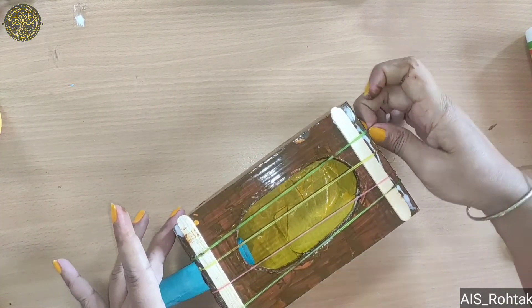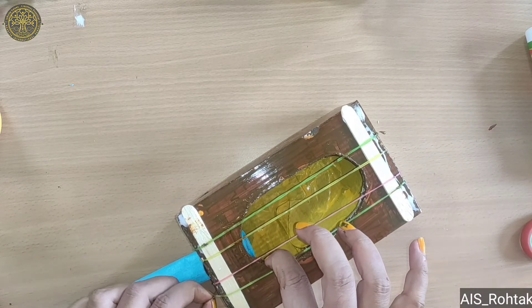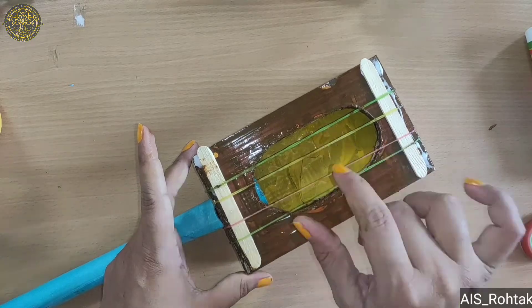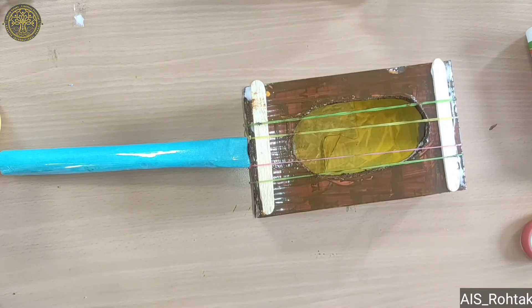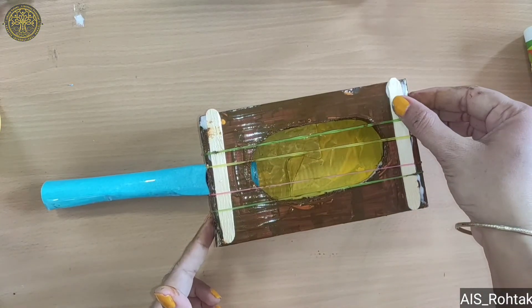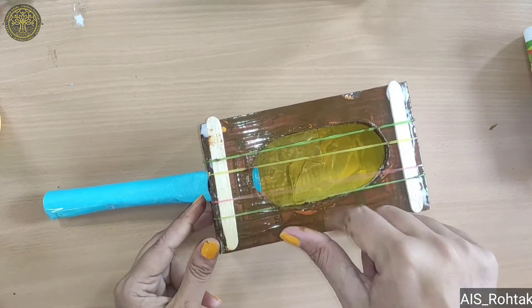The guitar is ready, so the sound craft is ready! Try it at your home. See you in the next video. Till then, stay safe, stay home. Bye bye, kids!